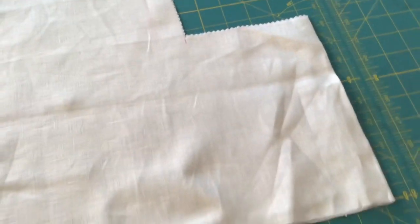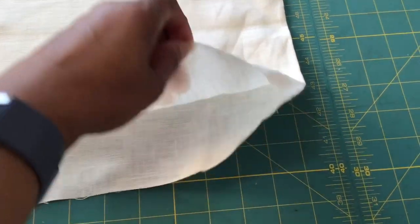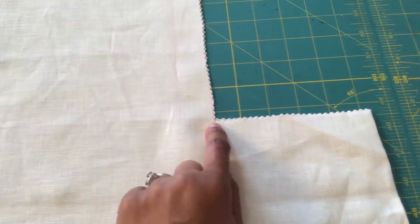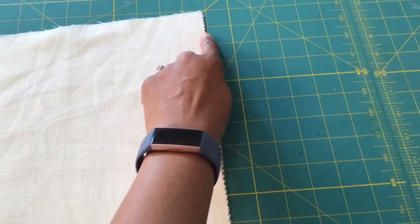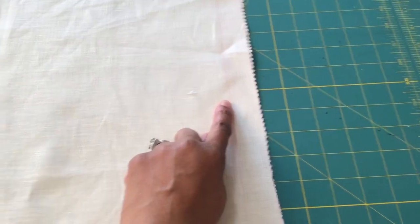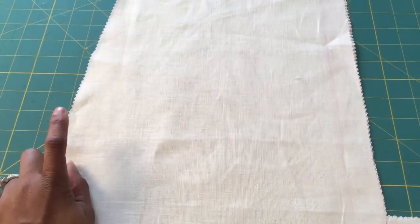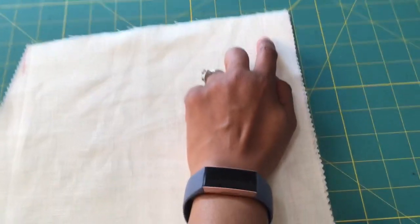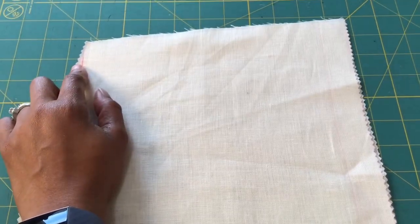So this is on the fold right here. You want to go in 5 inches and up to your waist measurement. Then you want an inch seam allowance from this point to whatever your hip measurement is plus your seam allowance. And also from your 1 inch line, whatever your waist measurement is and your seam allowance.